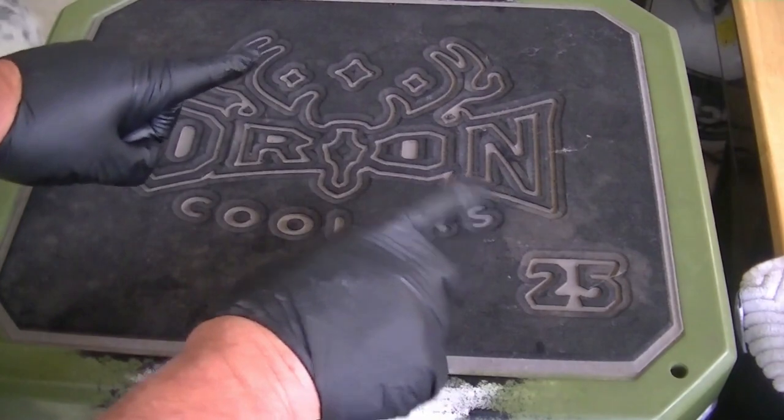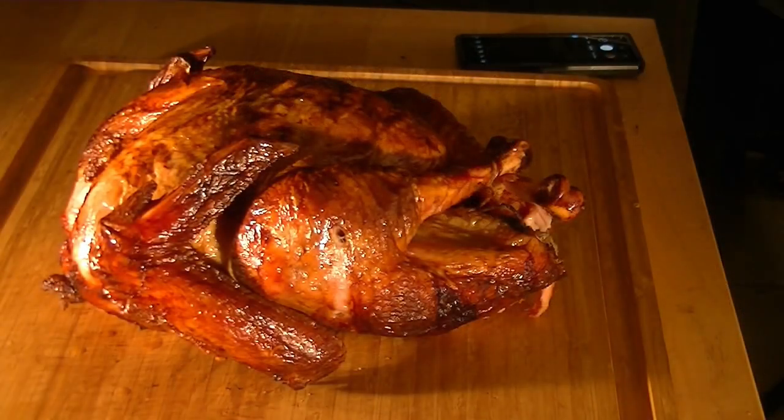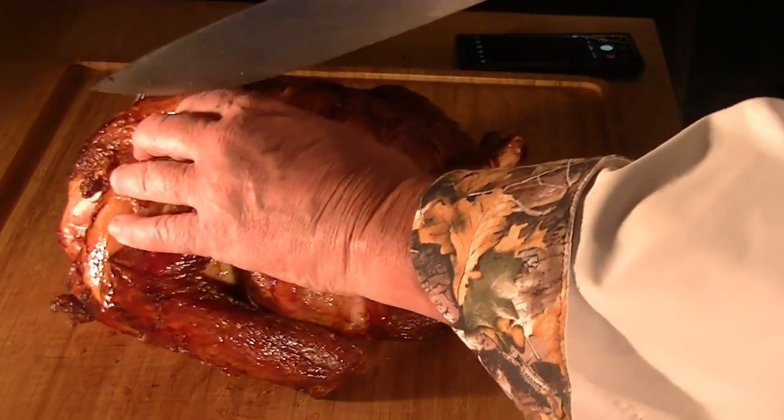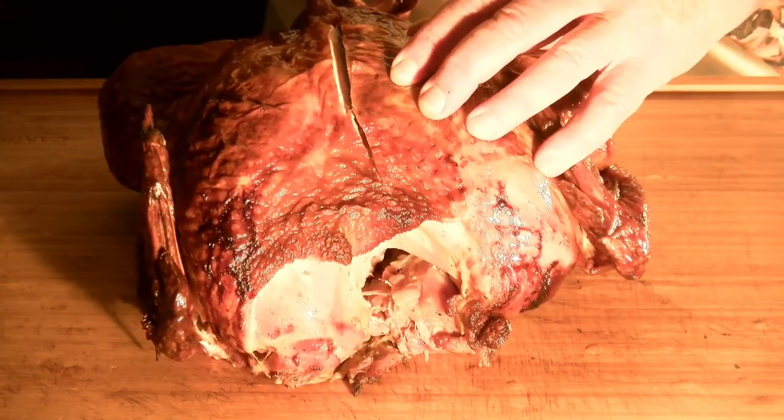I know what you're thinking — it's not going to be hot in two hours. Trust me. As long as nobody opens the lid and lets the heat out, it'll be screaming hot when you start carving. Carve by removing each breast fillet.